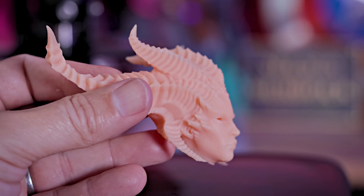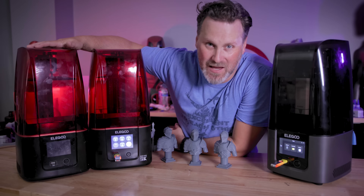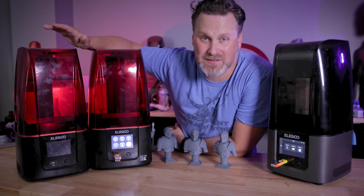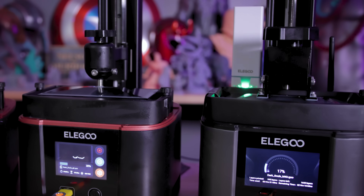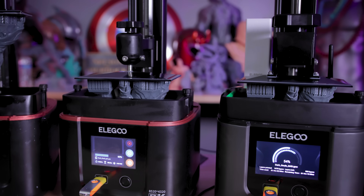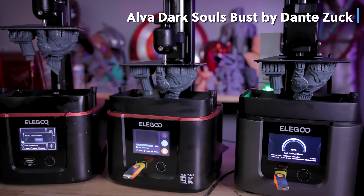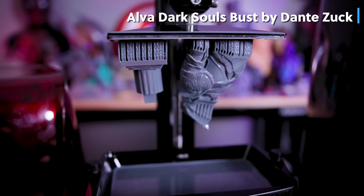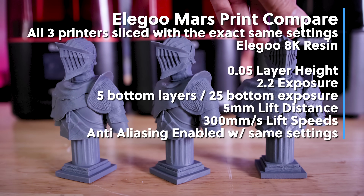If you've watched my previous videos, you've heard me talk about how much I love the Elegoo Mars 3 — previously my favorite resin 3D printer: prints fast, great quality, and affordable. With the Mars 4, I wanted to test how well it could print against the Mars 3, and I'm honestly super impressed. This Dark Souls statue was created by Dante Zuck and is available free on Printables, pre-supported by Charo Zuck. They all look amazing coming off all three of these 3D printers.